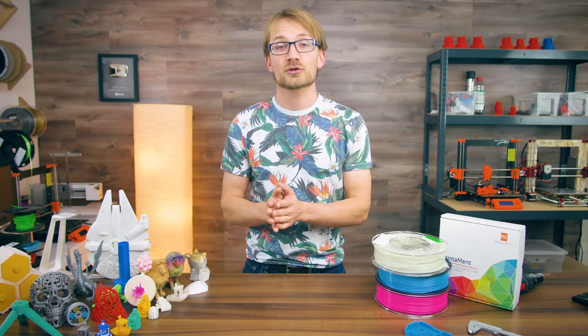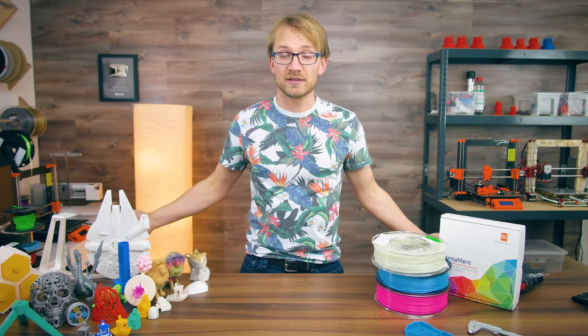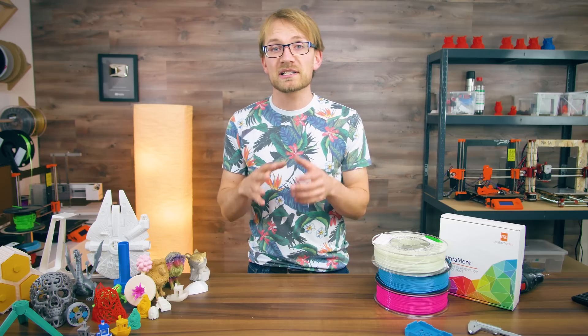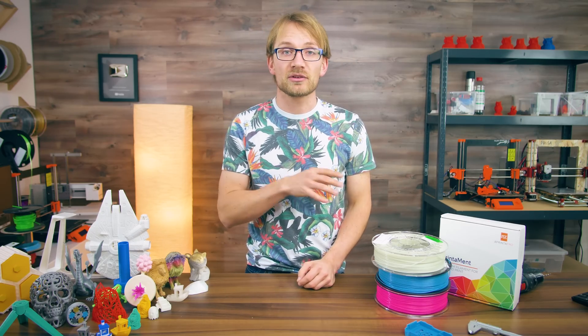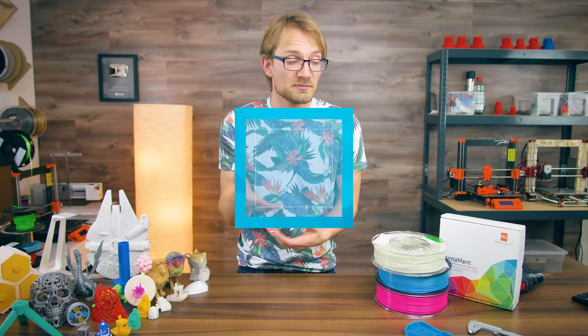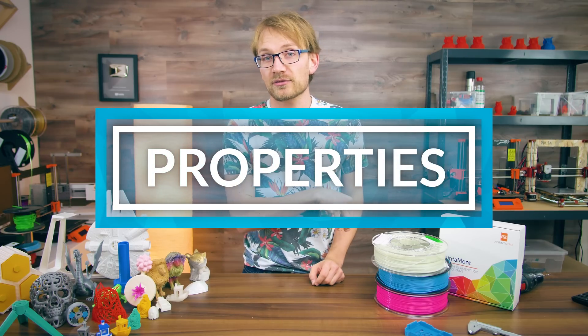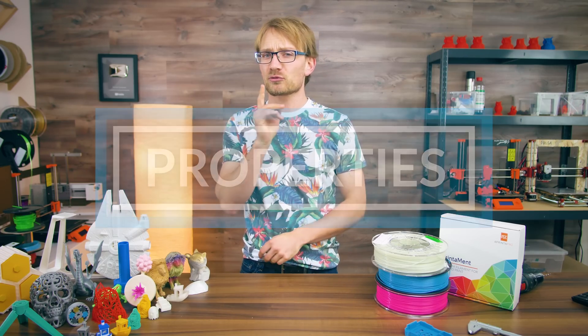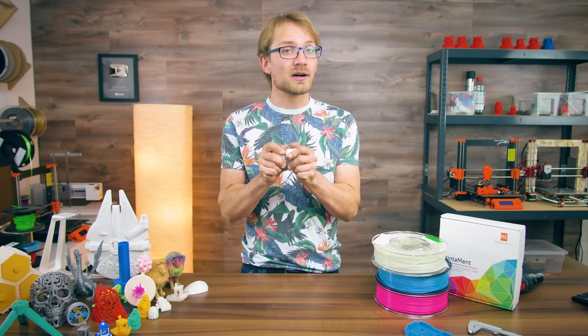PLA is a really good standard choice for our maker-level 3D printers, because everyone else is using it too. Most machines are optimized specifically for PLA, and the profiles for PLA are usually the best-tuned ones. PLA is easy to print with relatively low temperatures, it will stick well enough to most bed surfaces except maybe raw aluminum or bare PCBs, and it's actually mechanically quite strong.